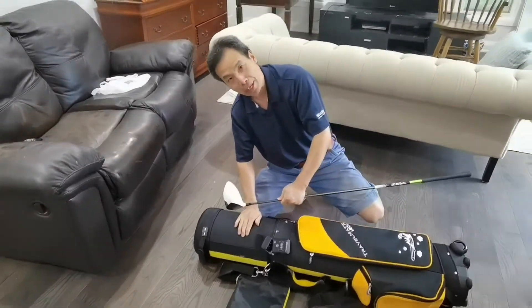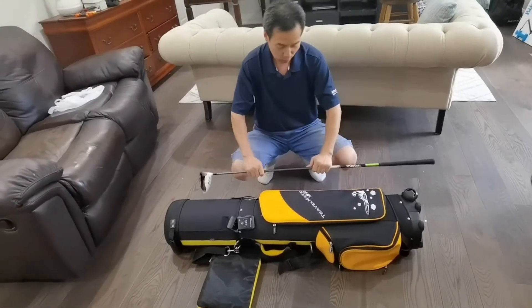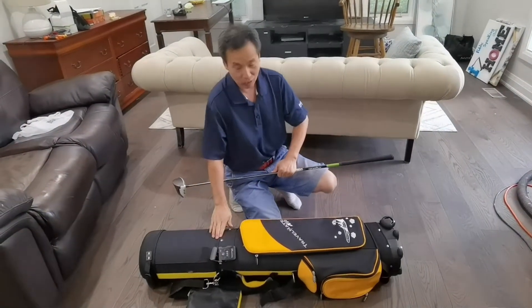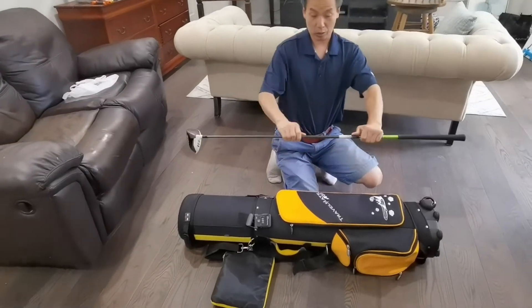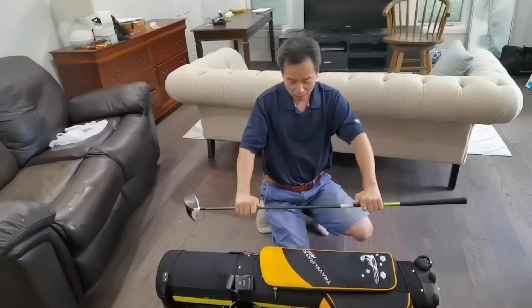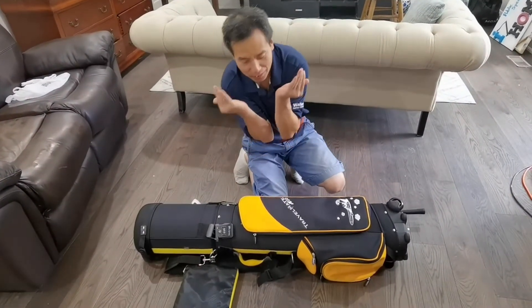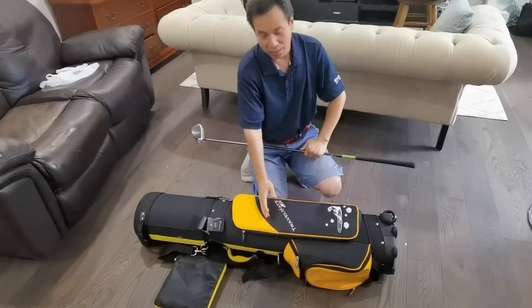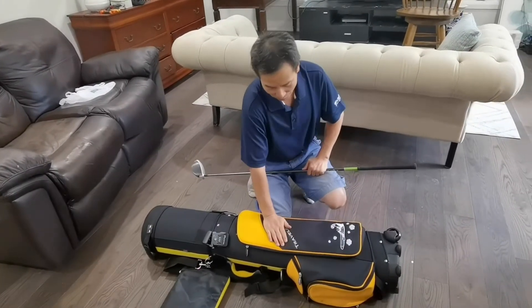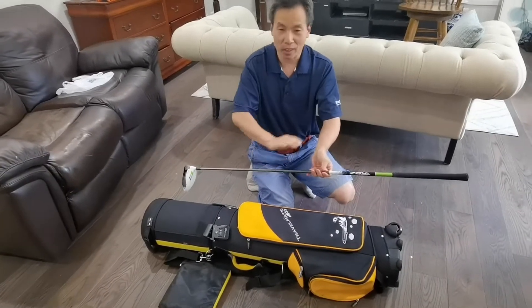Once you use the travel bag, it protects this part. Someone may worry — how about the middle part? The lower section is not like the top part. But this one is usually a fiberglass shaft, so it has kind of flexibility. Unless you bend or press very much — like bending the whole bag 90 degrees — it may break. But in reality, once you travel on an airplane, that won't happen. If it gets pressed flat, this one is okay, no worries, it won't break.